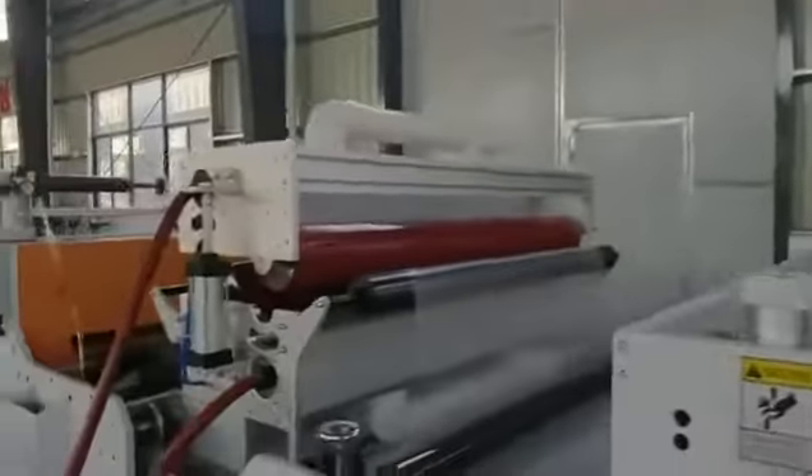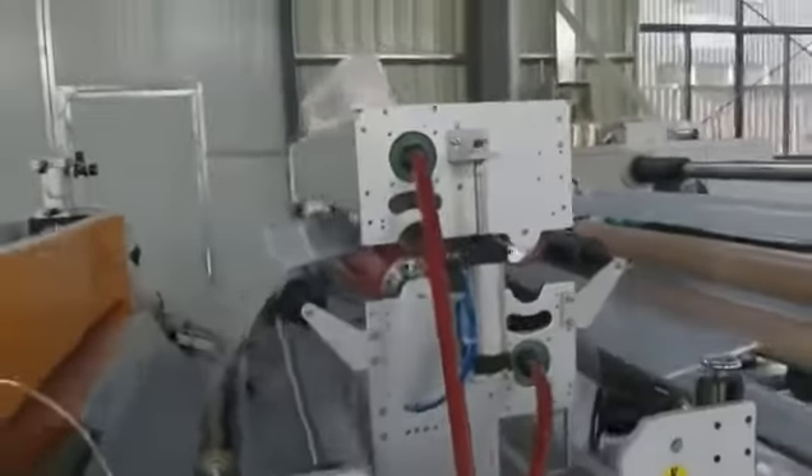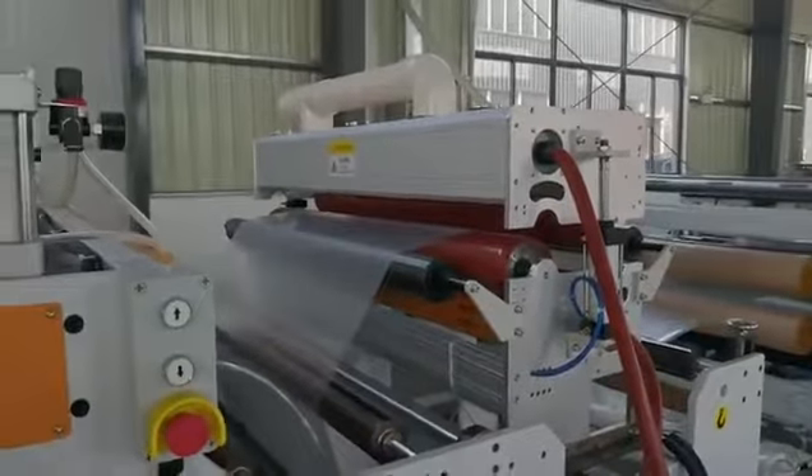Here is one corona unit. If some clients want the film, it can be easily printed, and the corona unit is necessary.